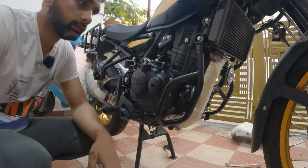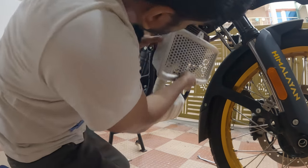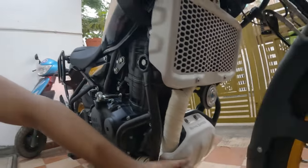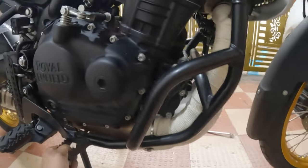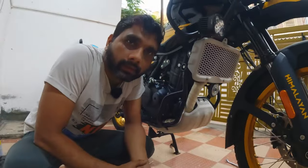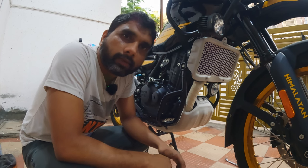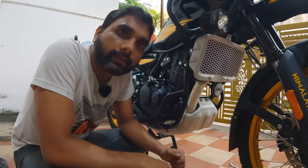These are done, now let's install the sump guard. Everything is reassembled — radiator guard installed, sump guard installed, engine guard installed, all bolts tightened. Hopefully I'm not missing anything, otherwise it would be a disaster. That was quite a process to wrap this exhaust pipe. Hope you liked this video — we'll share updates in the community post, so don't forget to subscribe and wait for updates. Let me know your thoughts in the comments and I'll see you in the next one.